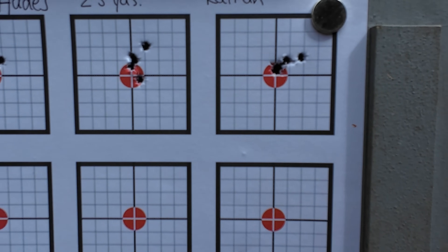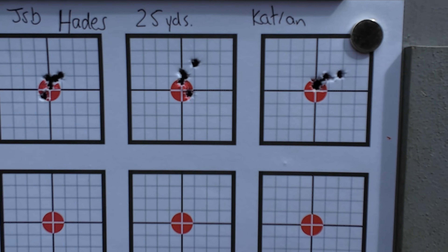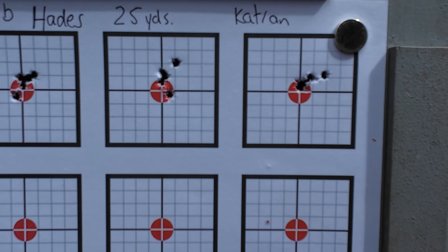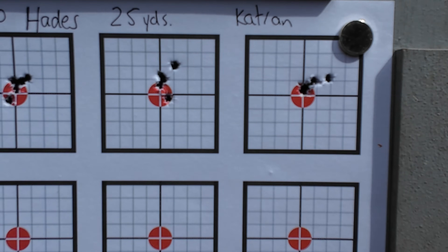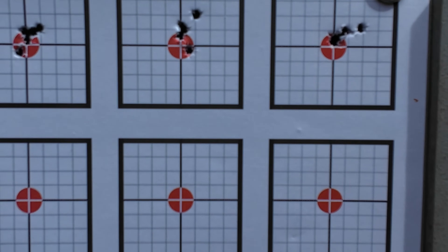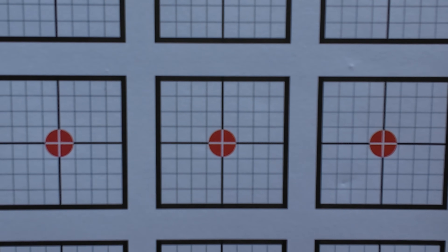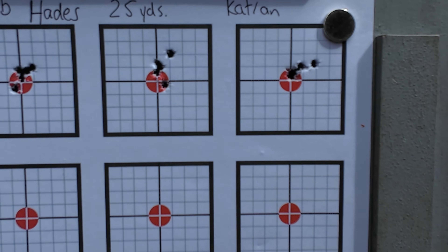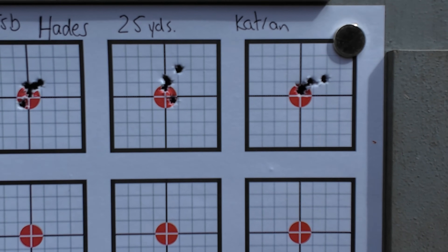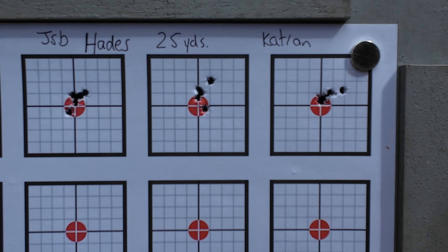We need to run a few more off, because that may just be them settling into this barrel now. The Catran actually really quite likes the JSB heavies - I've also been using Air Arms Fields through it recently, and it's doing quite well. These Hades are loading quite nicely through the magazine. It doesn't feel like they're getting hung up or anything on the way into the barrel. What I'm going to do now is put 10 shots into the magazine and run them all off, then swap over to the single-shot loader, because it may just be a case that they don't like the magazine.